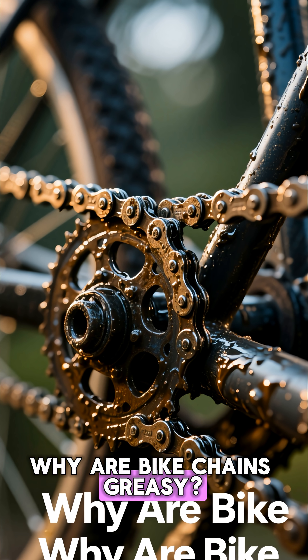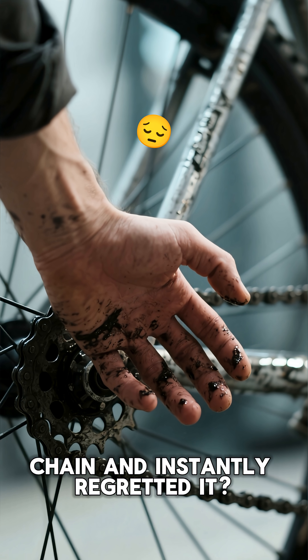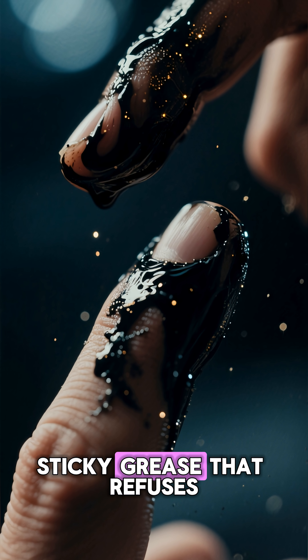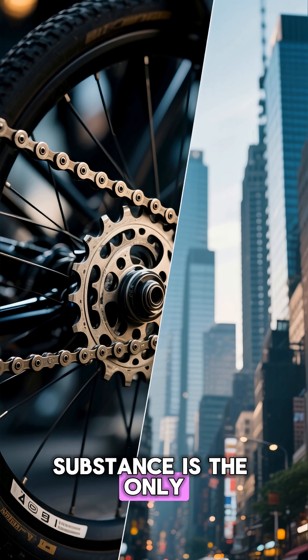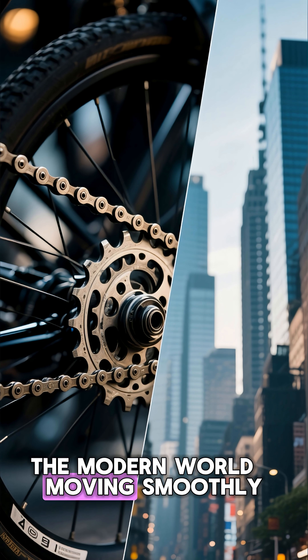Why are bike chains greasy? The friction formula that moves the world. Have you ever touched a bike chain and instantly regretted it? That black, sticky grease that refuses to wash off — why is it even there? Because that messy little substance is the only thing keeping your bike, and honestly, the modern world moving smoothly.